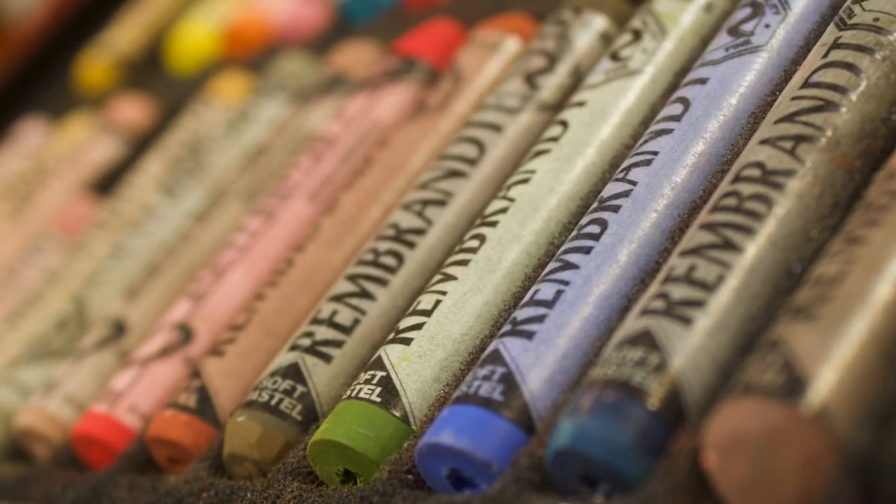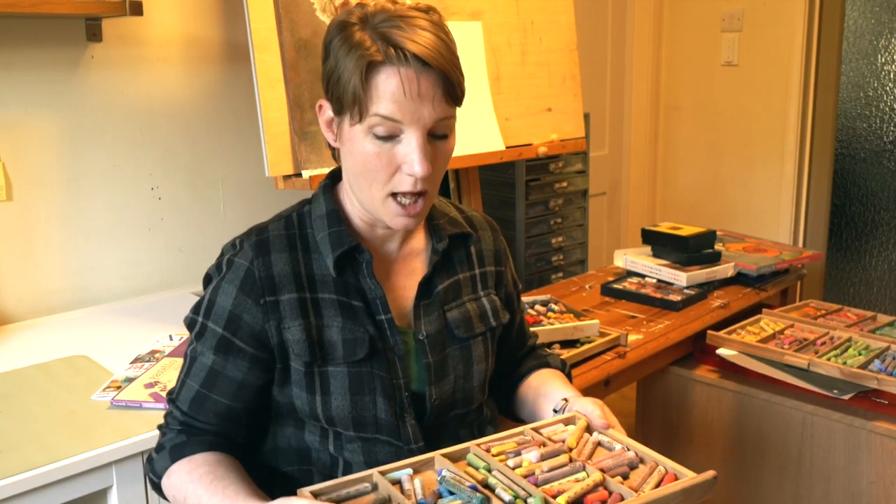One of my favorite pastel brands are Rembrandt pastels — I've got quite a tray full here. Rembrandt pastels are not the softest and not the hardest; they're right in the middle, so sort of medium-soft or medium-hard. They're also right in the middle when it comes to cost — not hugely expensive and not the cheapest. They are professional quality, good enough for anyone serious about their pastel work, and also suitable for beginners who want to work with the best materials.